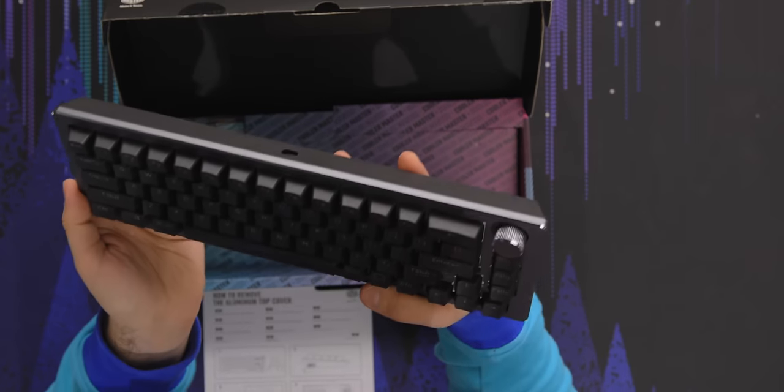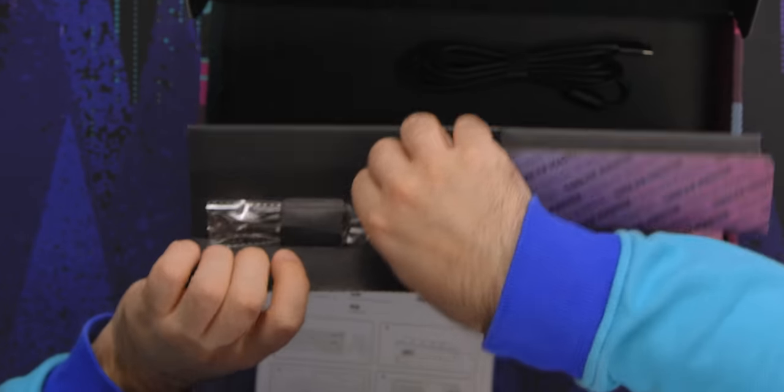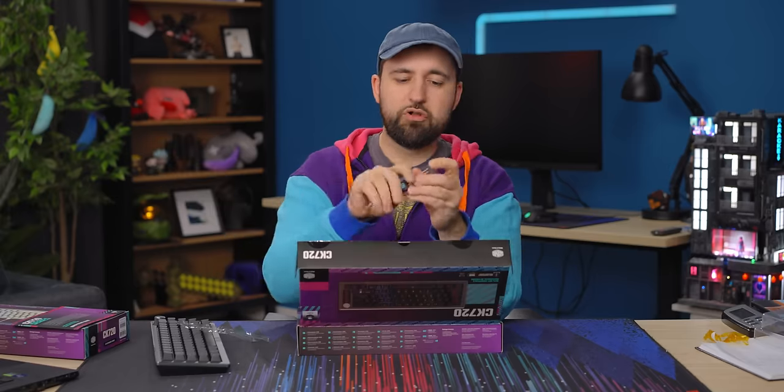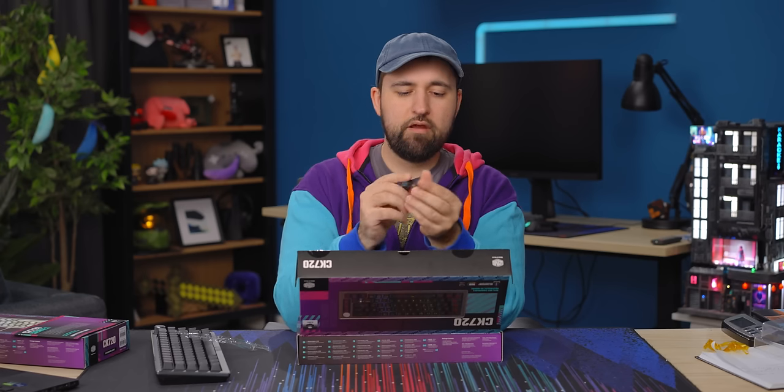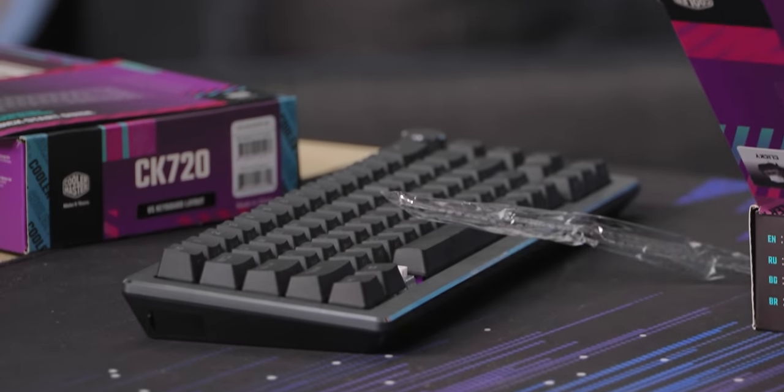So we'll try to take that off. I should only have to take these guys off to get at it. As per usual, we've got a keycap puller and a switch puller. I prefer these ones personally — I find that they're really easy to get switches out, especially when they're right on the very edge. And then these keycap pullers that work like this with the tongs, I like these as well because it's really easy to just get in and out.